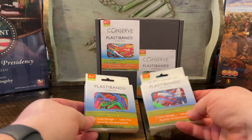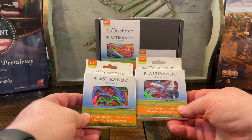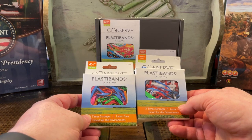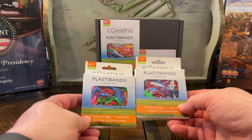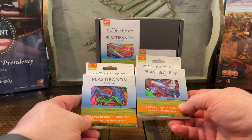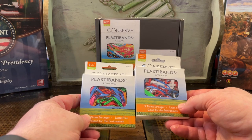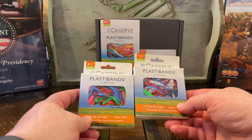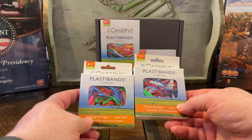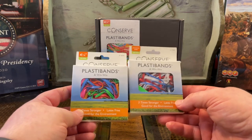They are substitutes for rubber bands. Rubber bands are bad. They're too stretchy and eventually break. They get old and decay over time. They can leave marks on your card decks, or stick and break and leave residue on your box or whatever you put rubber bands on.